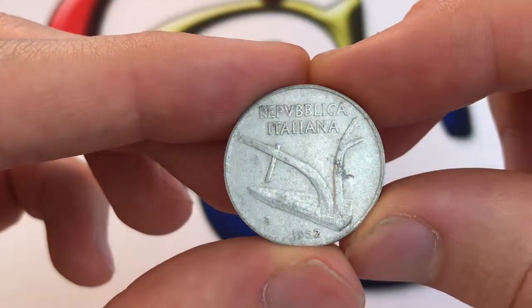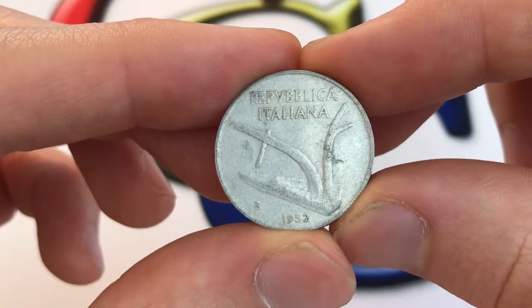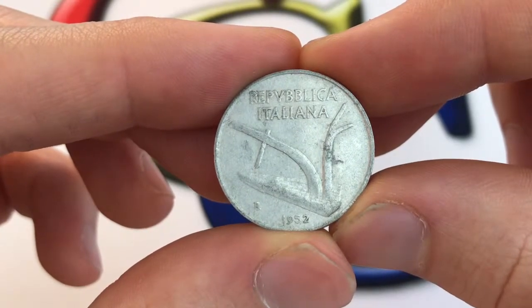Hey everybody, how's it going? Christian from Christian's Coin Corner here, and today we're going to be taking a look at the 1952 10-lire coin from Italy.